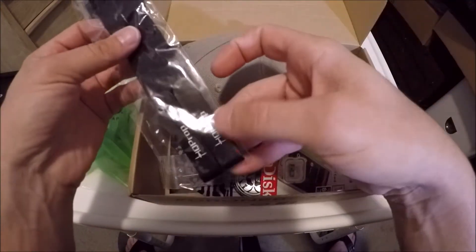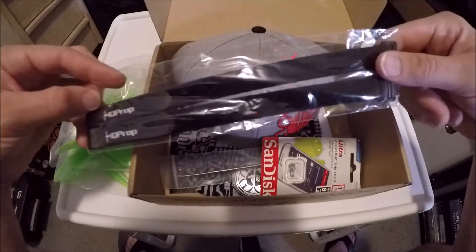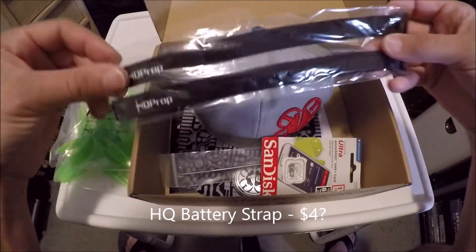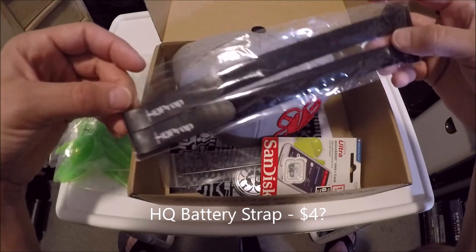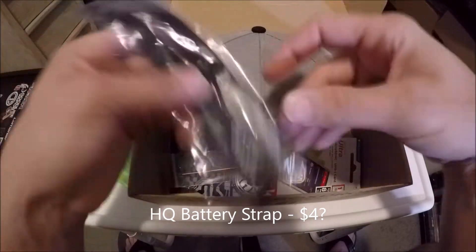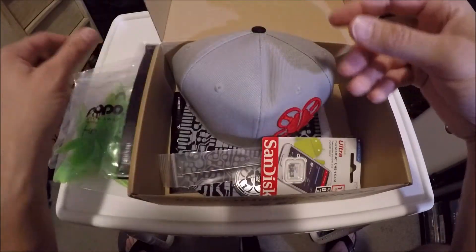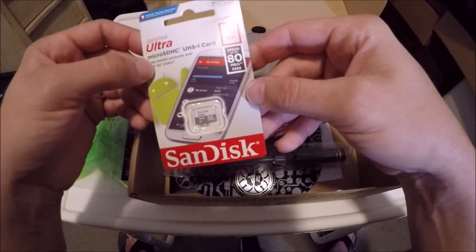We've got an HQ Prop battery strap — actually there are two of them in here. Battery straps are pretty handy and useful. I definitely have plenty in use and break them pretty often, so it's good to have. So yeah, two battery straps.